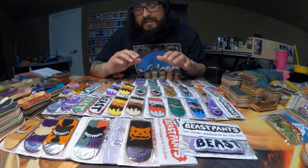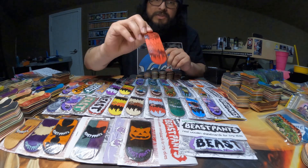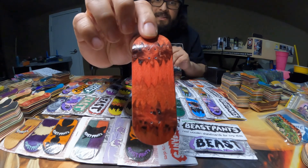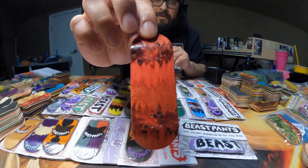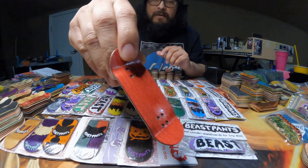So with that being said, let's get into these decks. We'll start off with this deck right here, which is going to be a Fur Stripe. It's a Black River Ramps and Beast Pants collab. It looks super cool — we've got some skulls engraved in between the stripes.